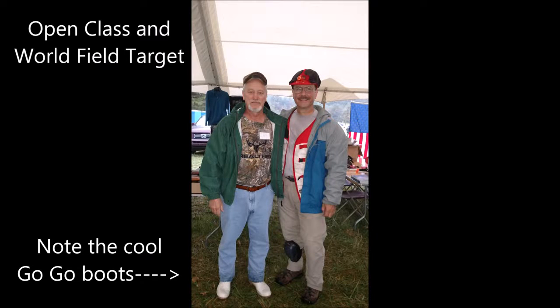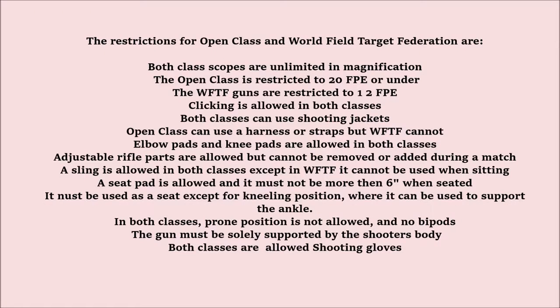As this is just the basics, I will explain open class and world field target shooting in the next video. For now, I'll just give an overview. The restrictions for open class and World Field Target Federation — both classes are unlimited in magnification. Open class is restricted to 20 foot-pounds or under; world field target guns are restricted to 12 foot-pounds. Clicking is allowed in both classes. Both classes can use shooting jackets. Open class can use a harness or straps, but WFTF shooters cannot.